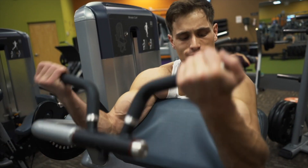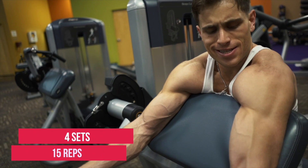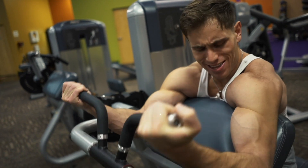Our next workout is the seated preacher curl — four sets of 15 reps. This activates the short head of your bicep. Once again, test yourself and make sure you are giving out at 15 reps.